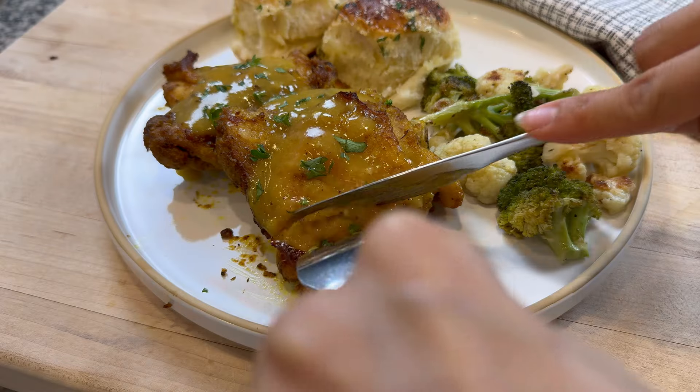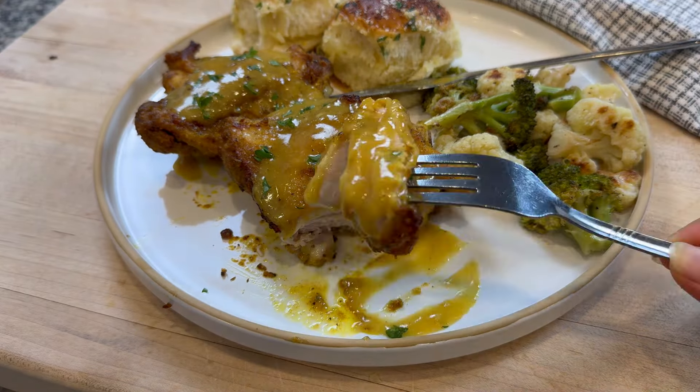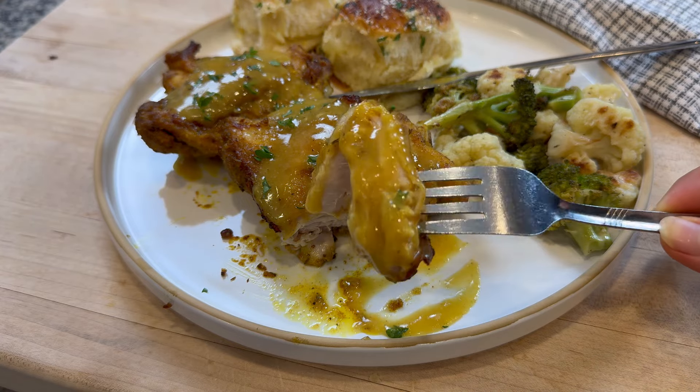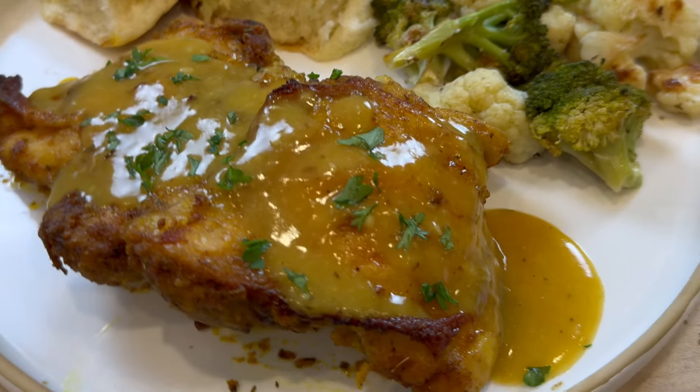However you choose to serve this and whatever sides you pick, it's going to be delicious. I went with some garlic parmesan Hawaiian rolls — I have a separate recipe for that linked in the description box below. The full recipe is also available in the description and on my website. Thanks so much for watching — I hope you get to try this and let me know how it goes.